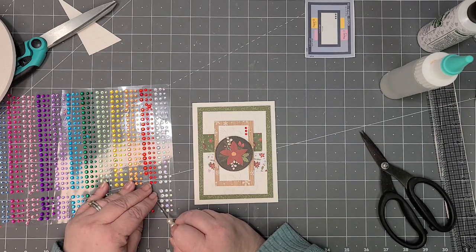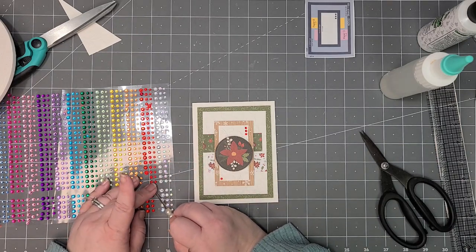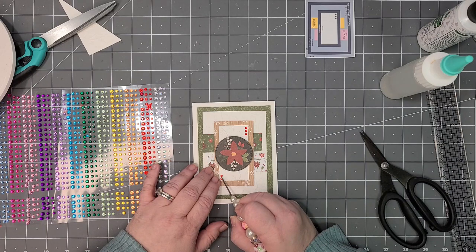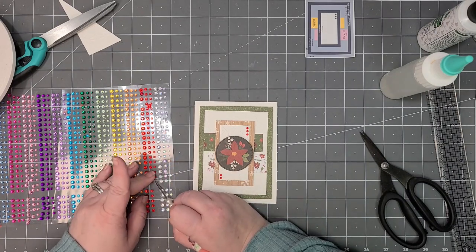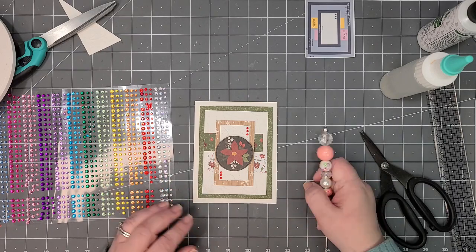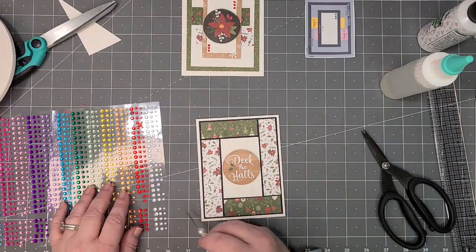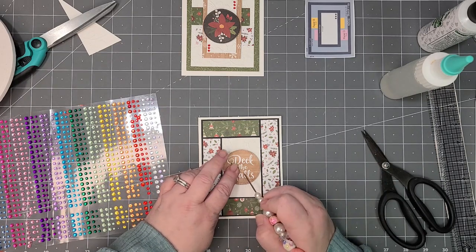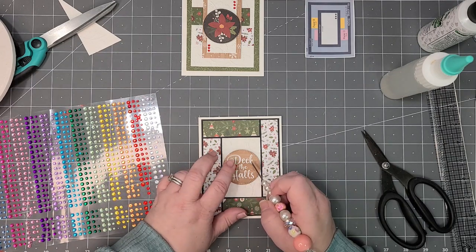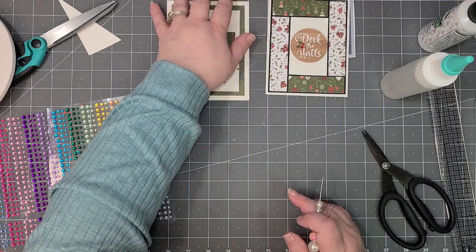I'm going to put some on this side as well to give a little symmetry. You could also put some down here — I like that, I think that looks really, really good. There is that one. On this banner I'm just going to use smaller ones where the two little berries are — there are two little tiny ones — put those on there. Just a little bling on that one.